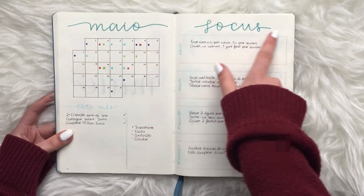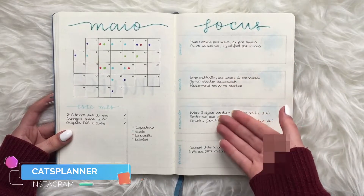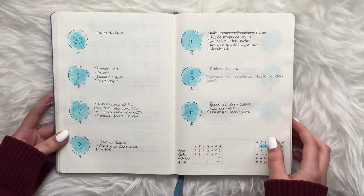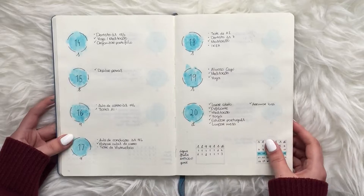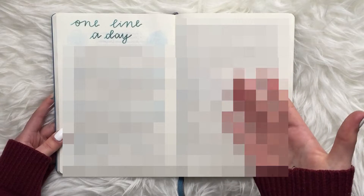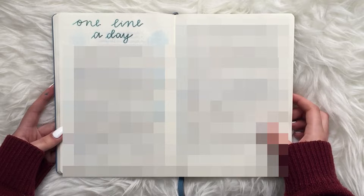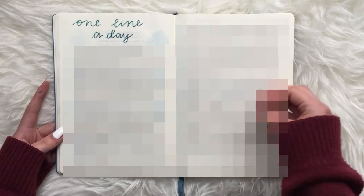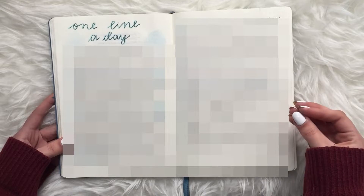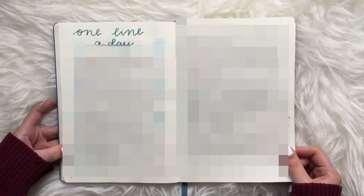In May I also tried a different font for the text and used a focus page — basically goals for physical, mental, spiritual, and financial areas, but as things you want to focus on for the month. Really helpful. I used the same layout for my weeklies. This was also my first time trying a 'one line a day' page — mine was actually two lines a day. It was really helpful because I was going through tough times in May and needed a place to journal my thoughts.